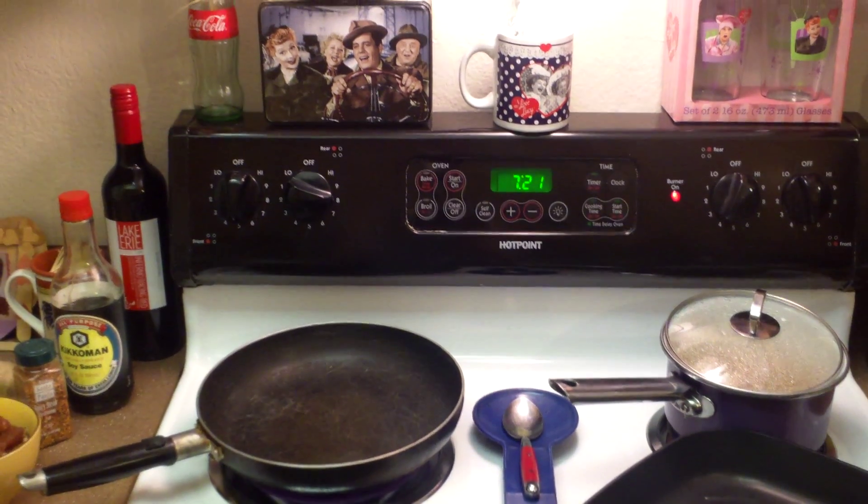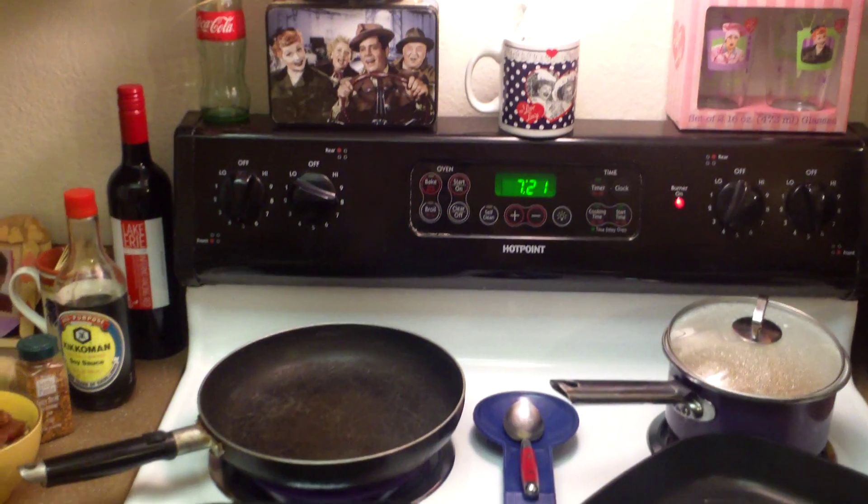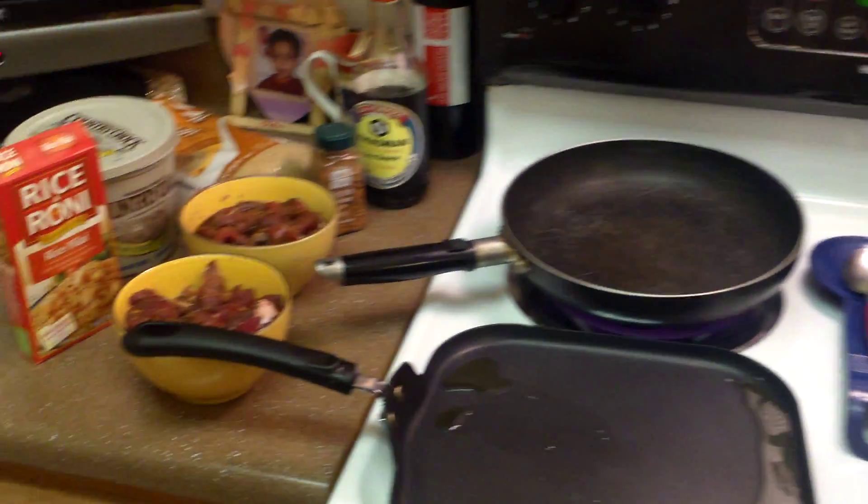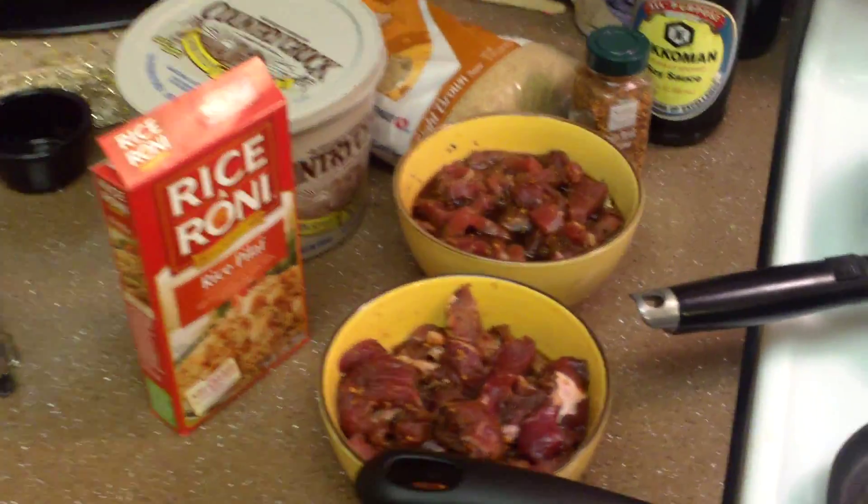Hi, this is Chef Diana Prince. I am the model Chef Diana Prince, and on today's show I'm gonna cook fajitas. It just sounds so simple to say I'm cooking fajitas, but there's gonna be a lot involved.